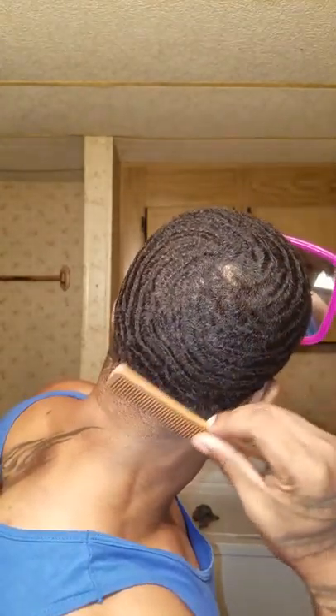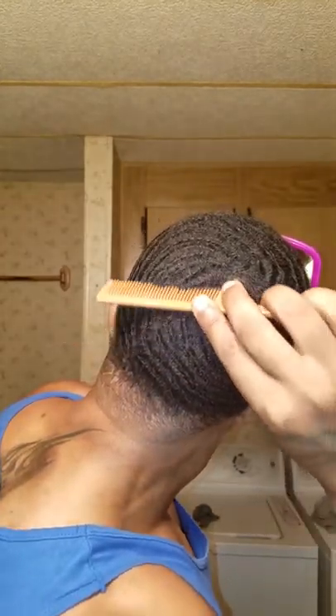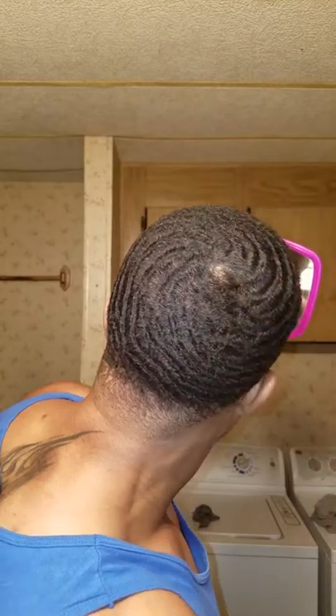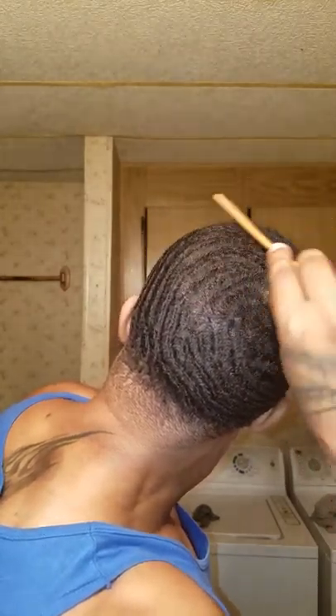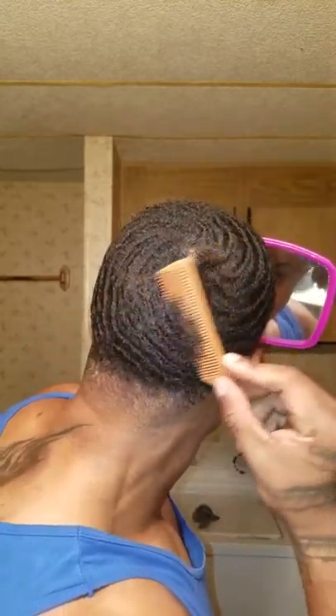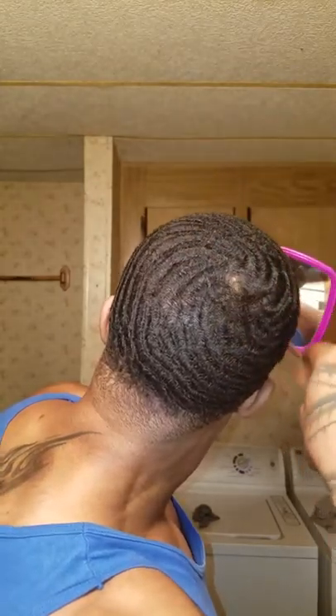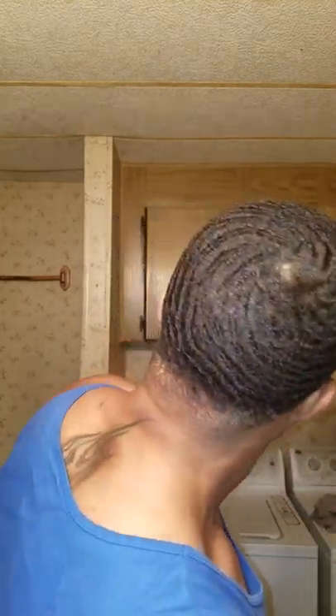Now if you're still having problems identifying the crown, what I want you to do is try to go for your bald spot, or where you can see the most of your scalp. A lot of people mistake a bald spot for a crown. We all have that spot — you just have to find it. Some guys it's on the left side, some on the right, some right in the middle. It's there though, trust me.